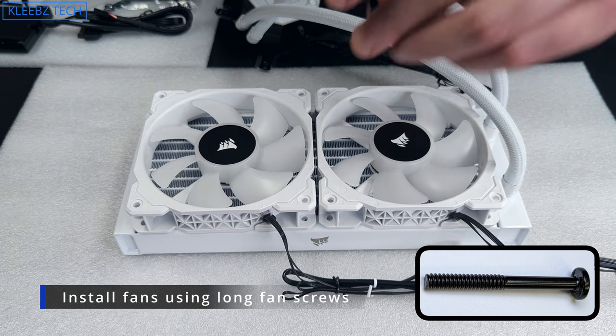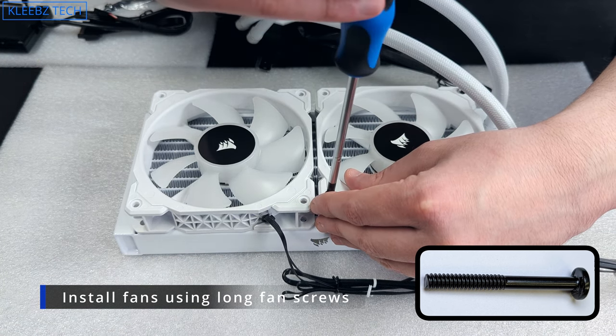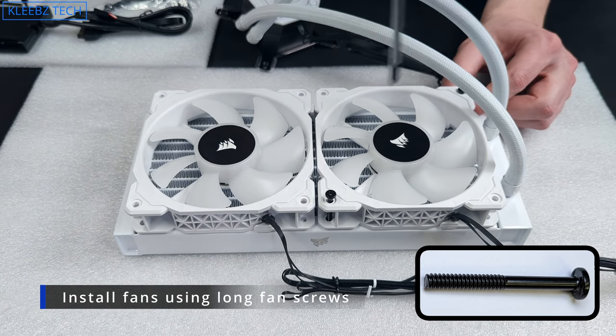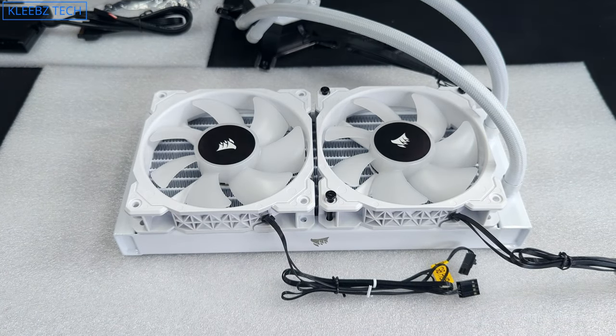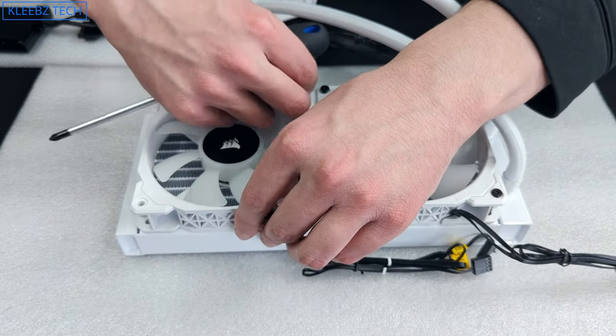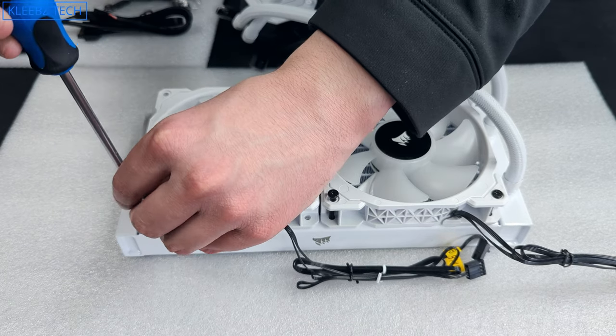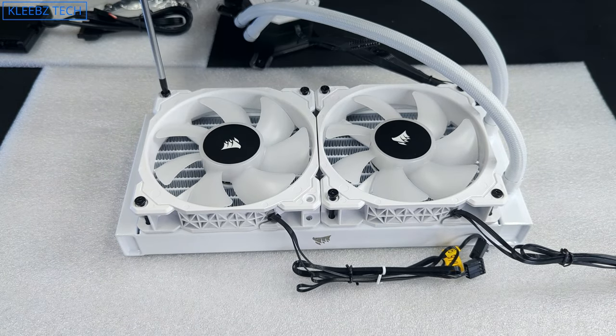I prefer to get each screw started and then go around and tighten them. This way you're less likely to have to unscrew the first fan before installing the second if you're slightly off position. As far as the direction of the wires go, consider how you'll manage them when installing the radiator into your case — you probably want them positioned towards the back of your motherboard.